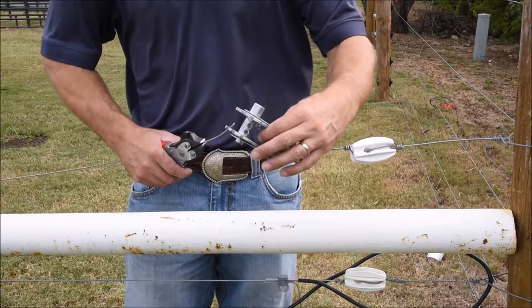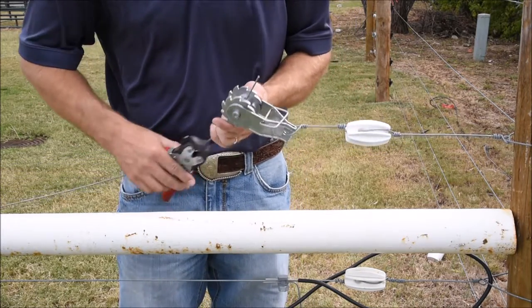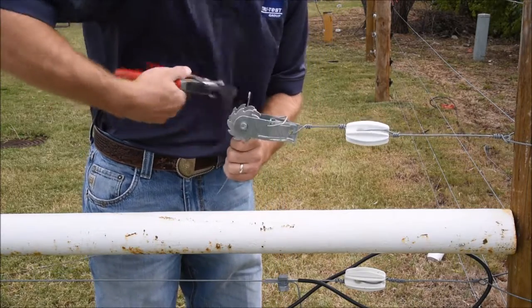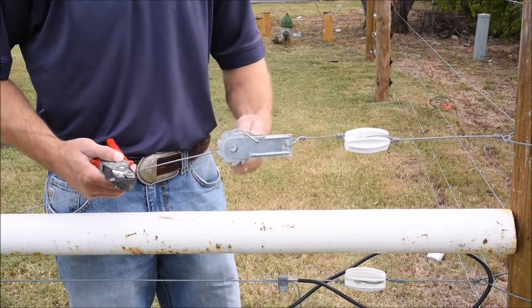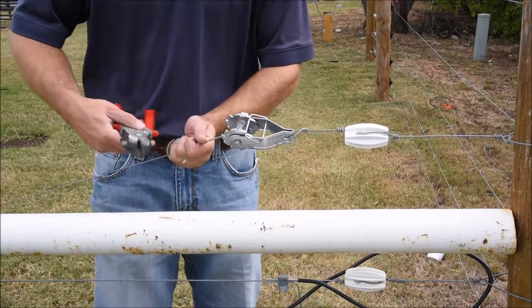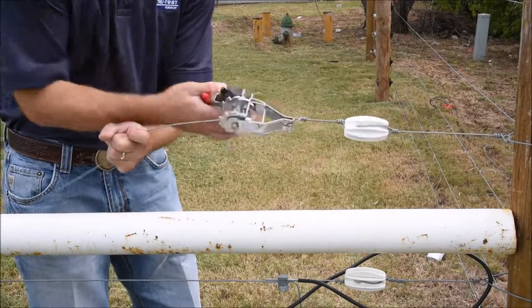We will feed the wire through one of the two holes in the bobbin. Turn it back on itself and flip down the spring. You can then tighten the bobbin to tension the fence.